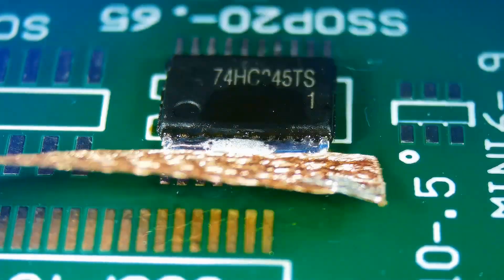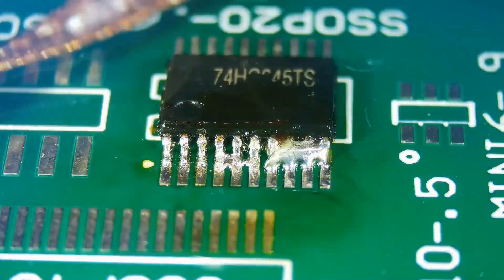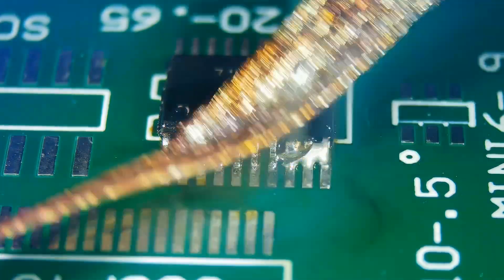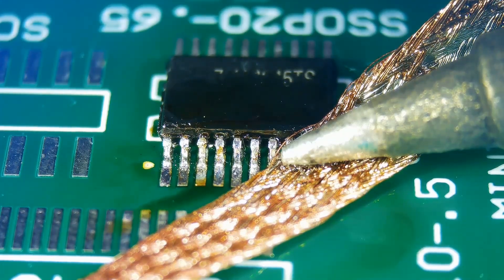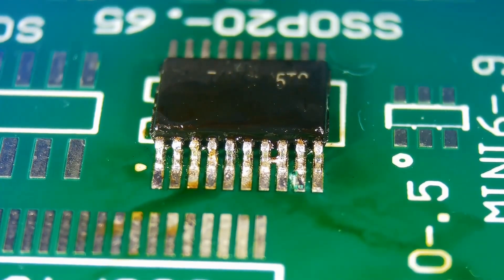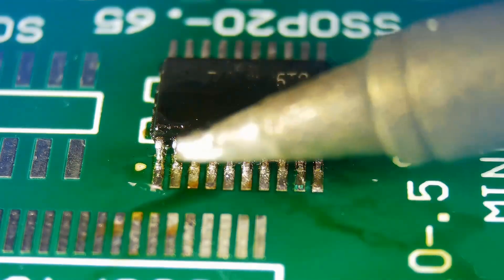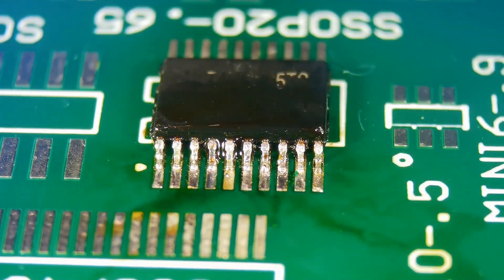We will use copper braid or solder wick to remove excess solder. Gently hold the solder wick on the shorts while melting the solder. Solder will start flowing onto the solder wick. Resolder the pins for a firm connection. Clean the flux with IPA.